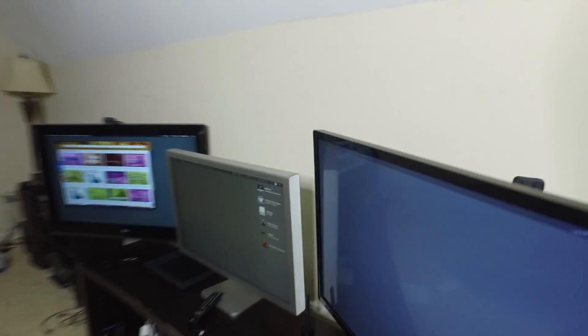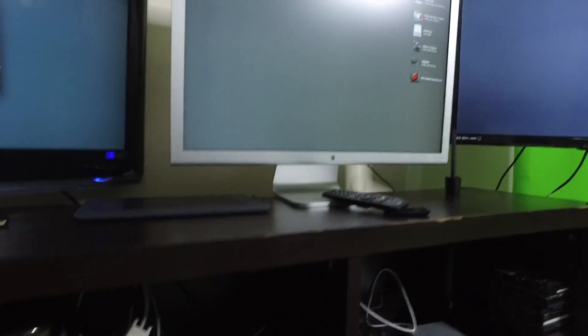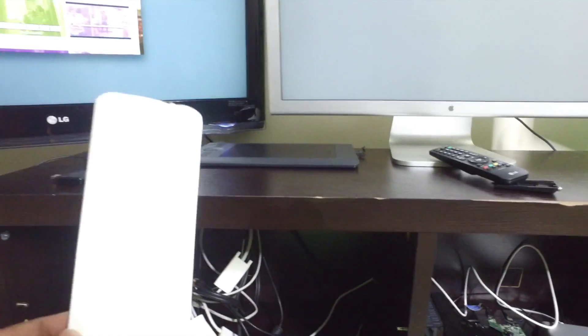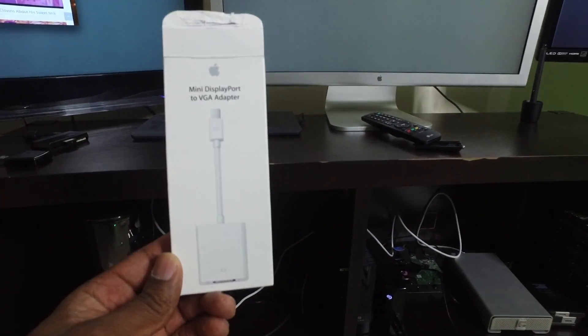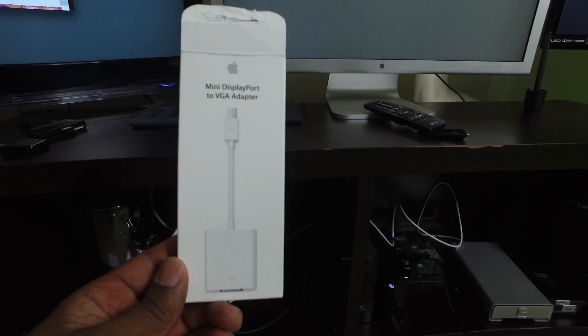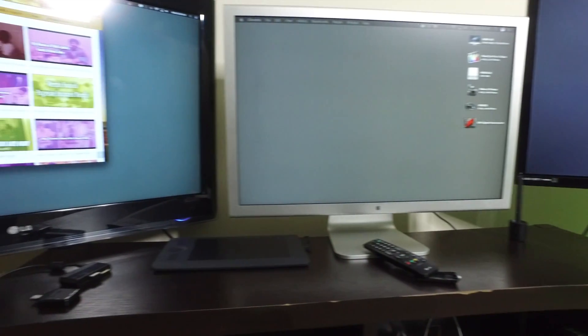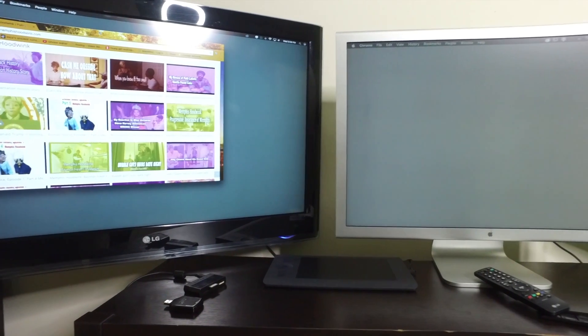And the Apple monitor is of course running there too — so that's basically it. I hope this helped. Let me show you the VGA connector I purchased; you just connect it and plug it in and all three monitors should work. Thanks — if this helped, like, subscribe, or give me a thumbs up. Peace out.